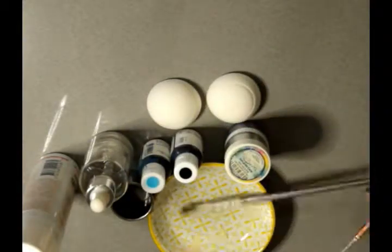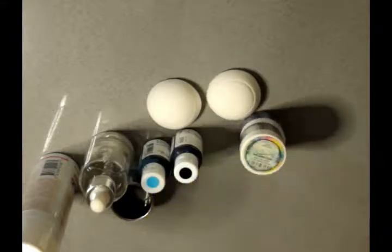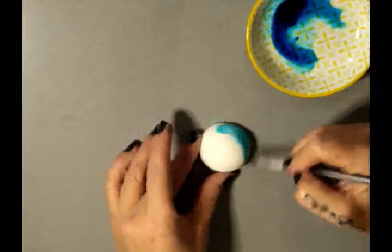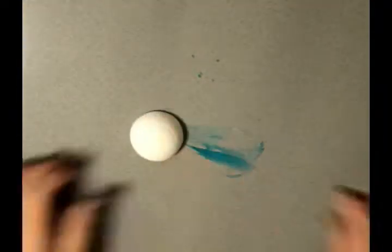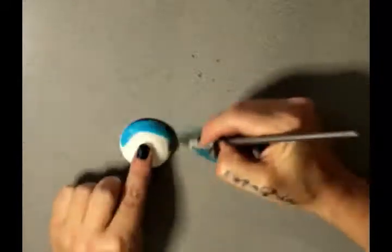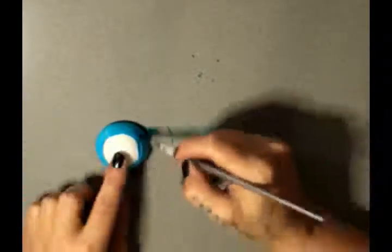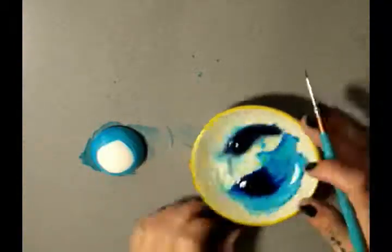I've taken my gel color and I'm mixing that with some alcohol to a watercolor sort of consistency - and a giant mess, as you can see. I'm doing the same thing on the other eye. Don't be too precious about it - we're going to paint the center black anyway. Now I'm adding my black gel color for the pupil and some alcohol to that.